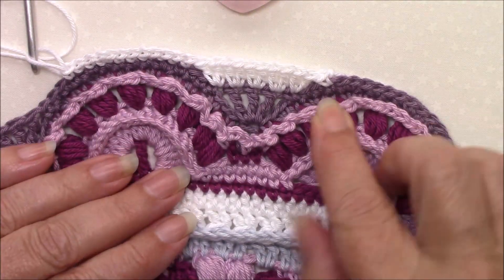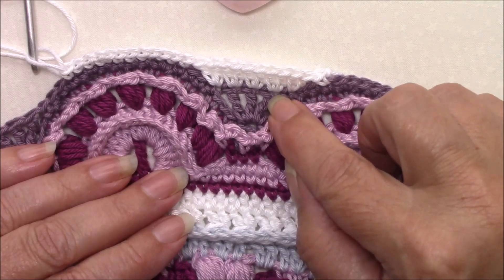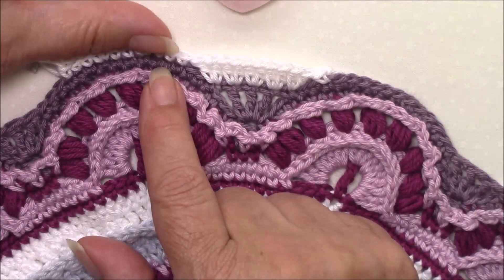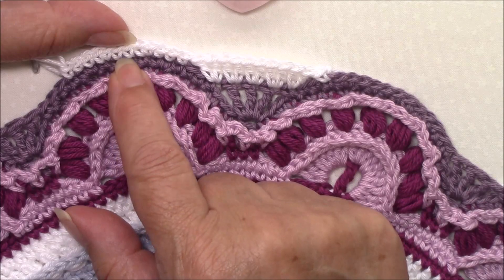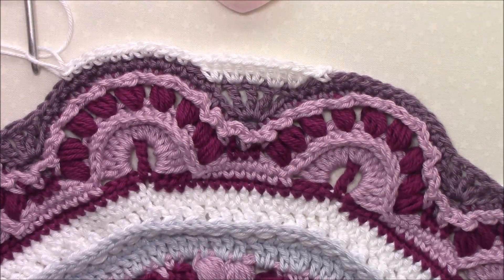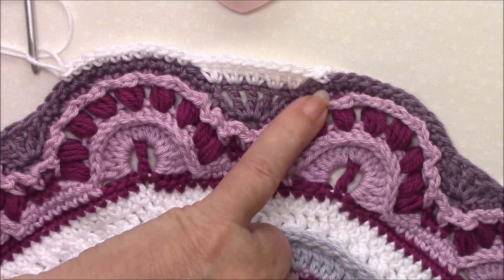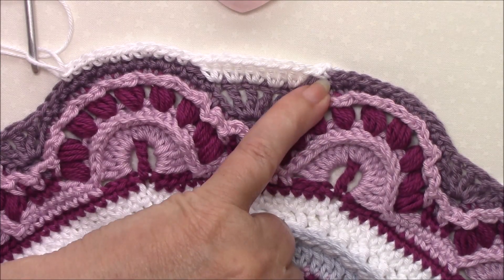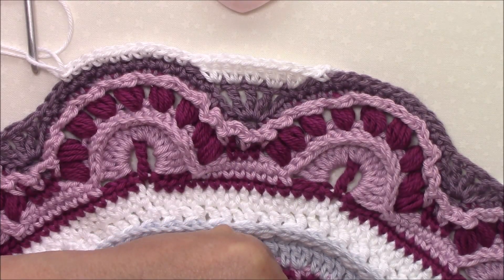Skip two, skip two, two double crochet in the next five stitches — so that's the single, each of the trebles and that next single — skip two, we've then got single in three, two in the next one, single in two, two in the next one, single in three. Go ahead and do that 12 times, omit the last single crochet because you've already made that at the beginning, and join to that standing single crochet with a slip stitch.